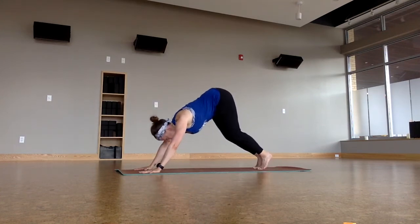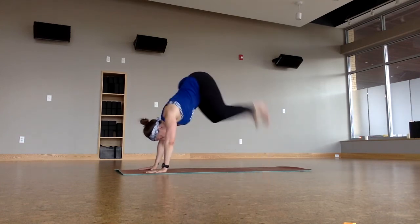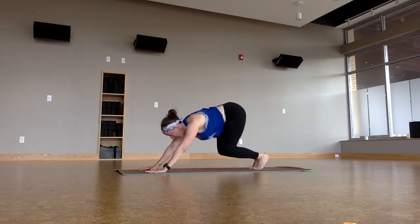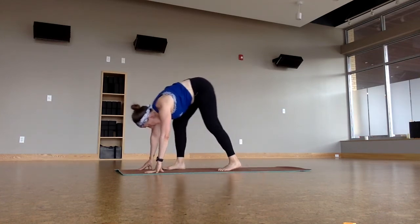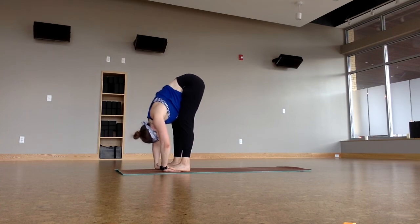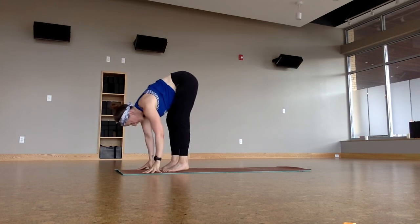Bend through the knees — this time we're going to kick our heels to our butts five times. Bend. Five. Light. Four. You shouldn't be able to hear me land. Three. Belly pulls. Two. Stack the shoulders. One. Good job. Walk forward — it's hard to teach and do this at the same time! Stand on the hands, Prasarita Padottanasana. Drop the head. Release the hands. Heel toe the feet back to touch. Stand all the way up.